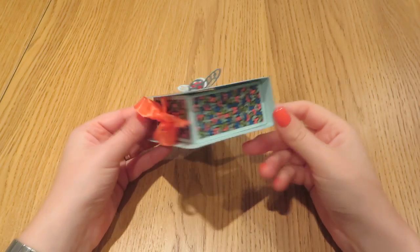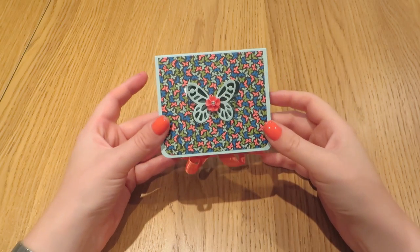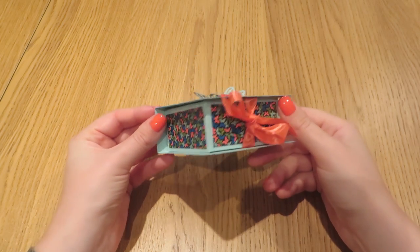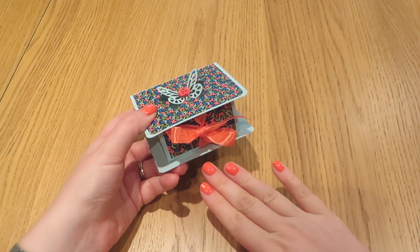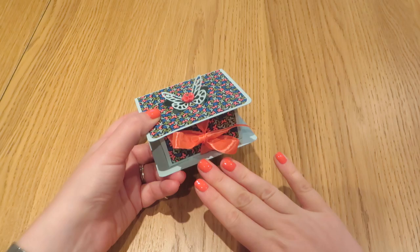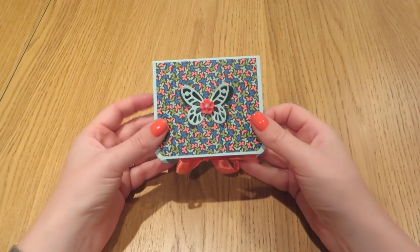Today's project is this really very pretty little gift box. I'm really pleased with the way that it has turned out and I've just noticed coincidentally that it coordinates perfectly with my nails. I didn't mean to do that but wow, I like coincidences like that.